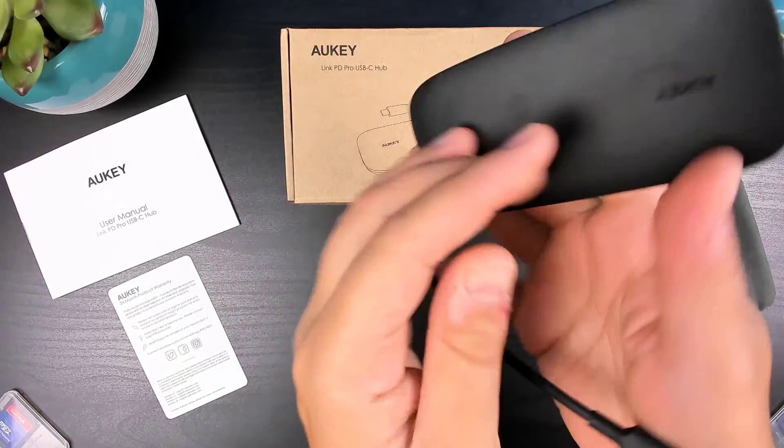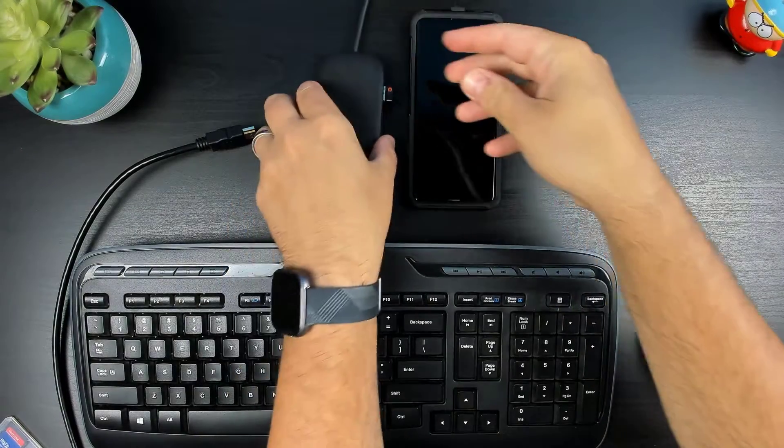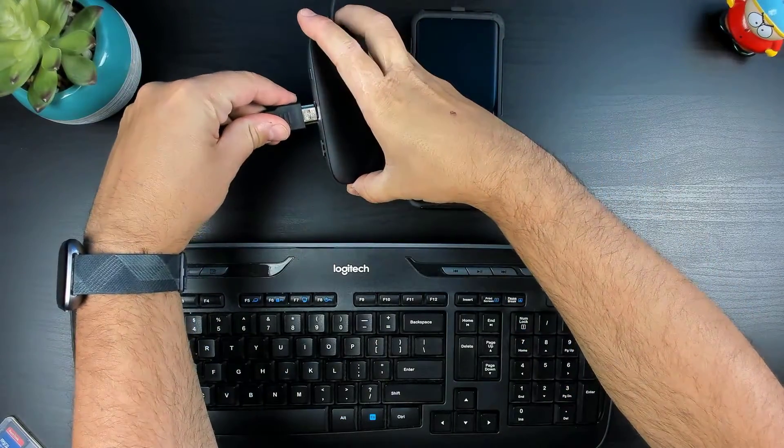Next, I'm going to plug in a couple of things and take it for a test drive. For the first test drive, I'll be hooking up the hub to my S9+, so I can use DeX with my monitor, keyboard, and mouse.